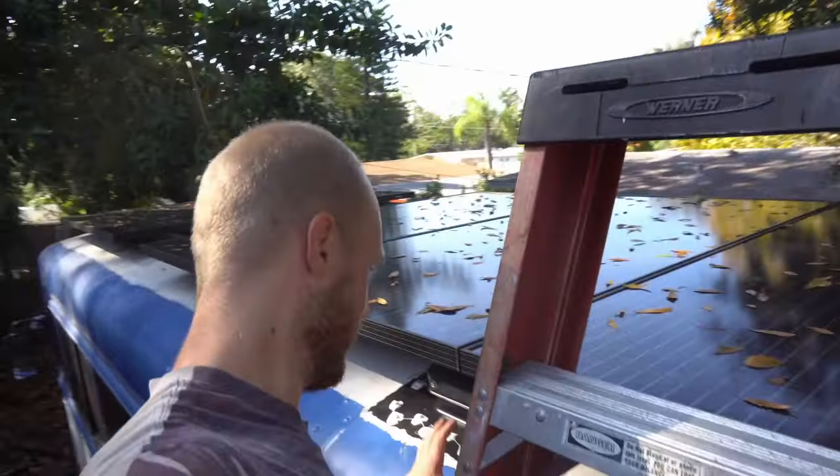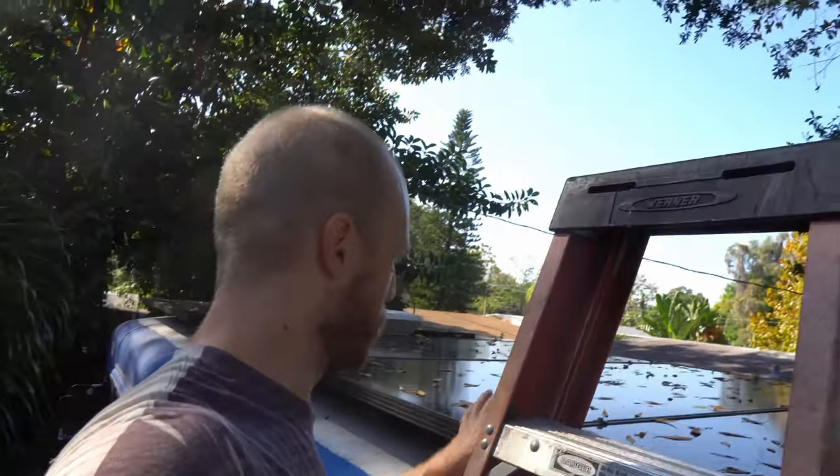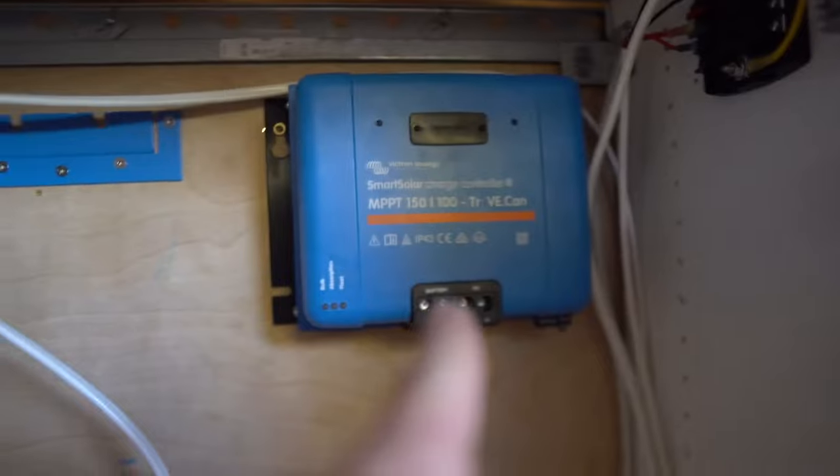If you ever wanted to get in here again, it would just be to change the fuse or fix the wiring — you will have to unclamp these two panels and push them back to open this. With the panels wired up and Sam having wired to the breaker, he's dropped a wire down to the solar charge controller and back up from the lynx distribution bar. Our next step is to wire into the solar charge controller.